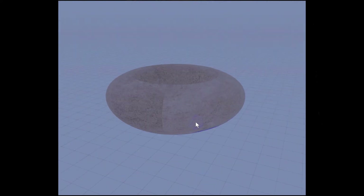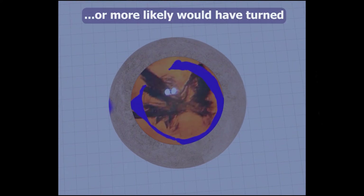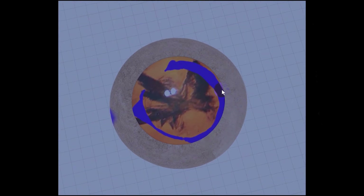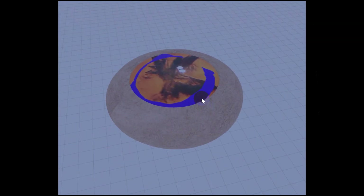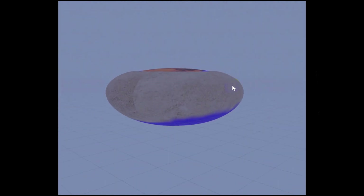It did not go fully around or this lens would have turned. All of the area between this blue line and that blue line represents areas of adhesions of the cortex to the capsule.